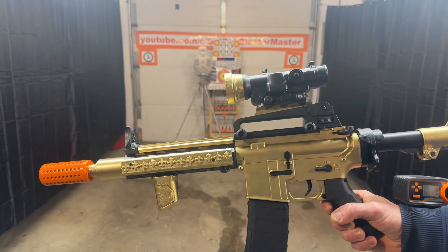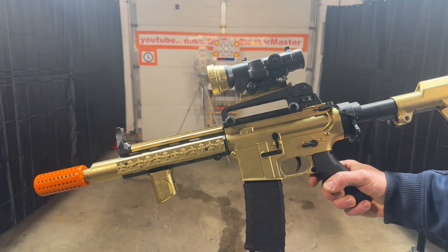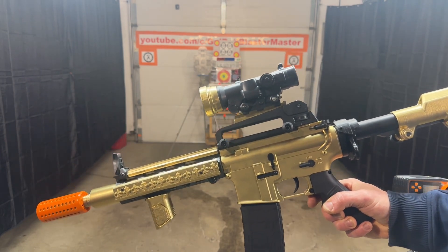Really cool blaster. Let me know what you guys think about it — comments, questions, post them below. Of course, like, subscribe, and share my channel with your friends. Okay, thank you guys.